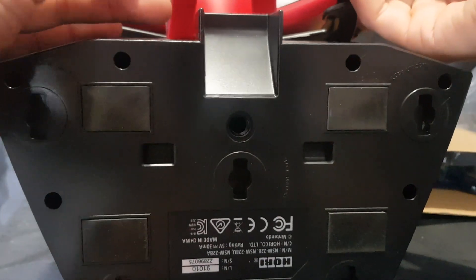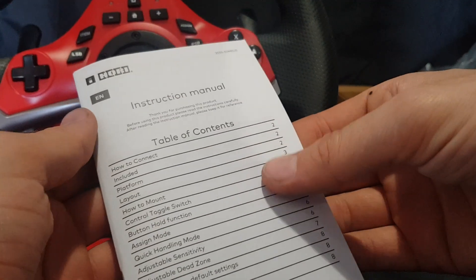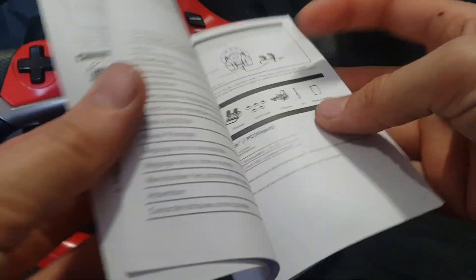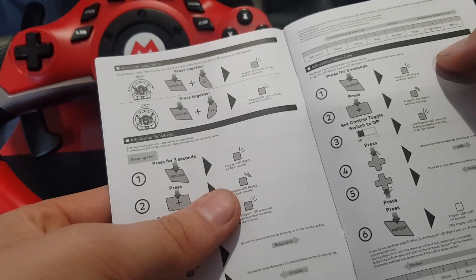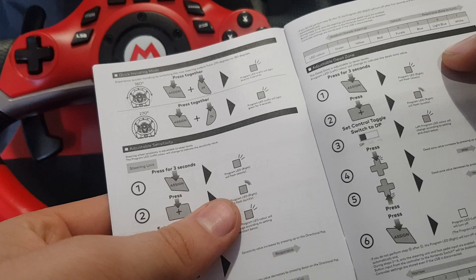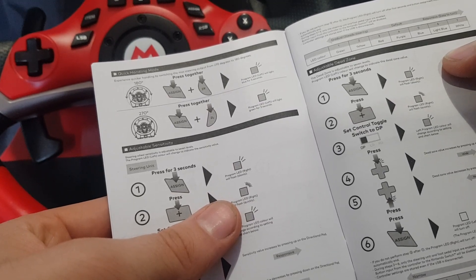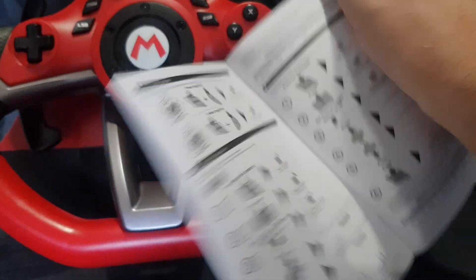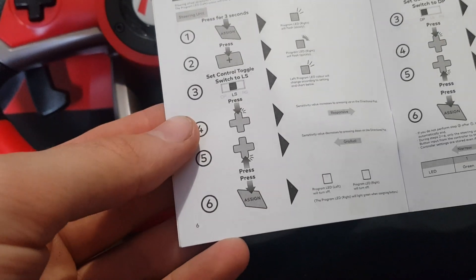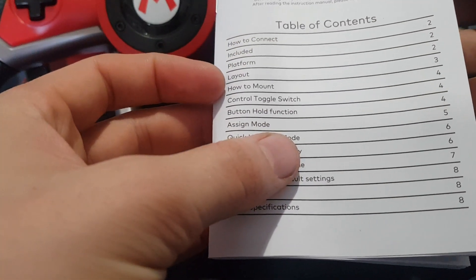You will have to go through the table of contents to see where the button explanations are to figure out what some of these are. So button functions are on page four. You can experience quicker handling by switching the max steering output from 270 degrees to 180 degrees by pressing the assign button and ZR or ZL. Adjustable sensitivity and layout amount.